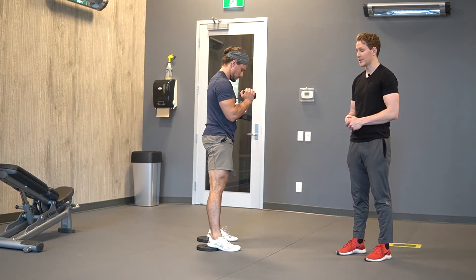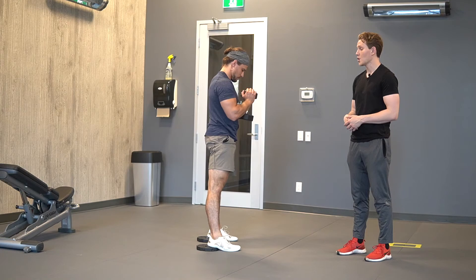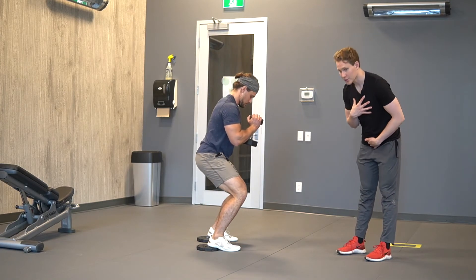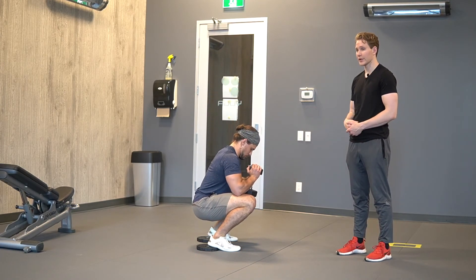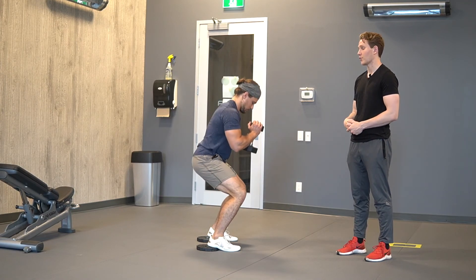Maximize the range you're getting at the knee, and try to think about making contact with your hamstring and your calf at the bottom. Instead of reaching your chest forward, think about pulling your pelvis straight down as your knees track as far forward as possible.